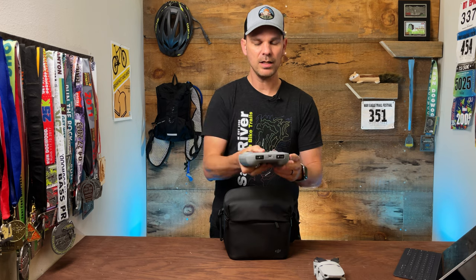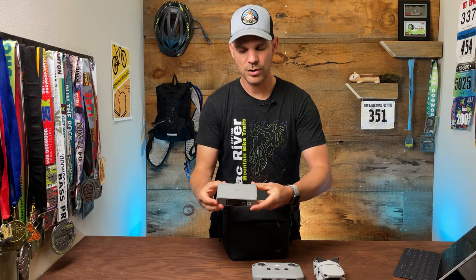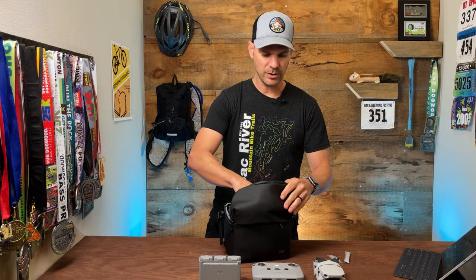And then you get the controller. In the Fly More pack, you get a battery charger with three batteries, and you'll get a USB-A to USB-C cable with a charging block. In this top package, you get a screwdriver and some extra little knobs for your controller. You also get the propellers, and that's what you'll use that screwdriver for.